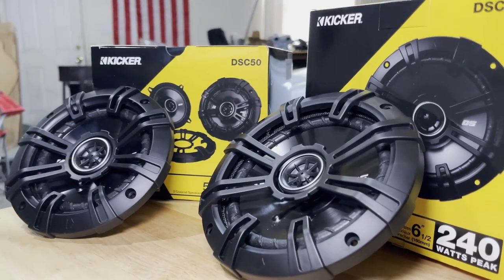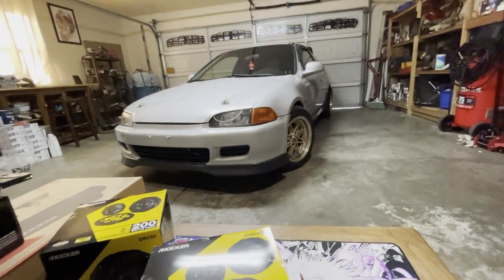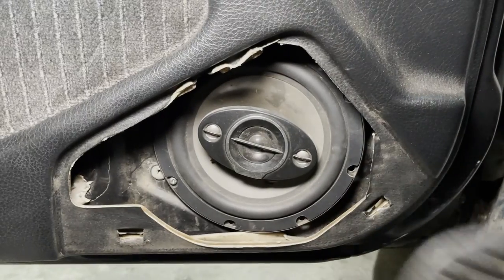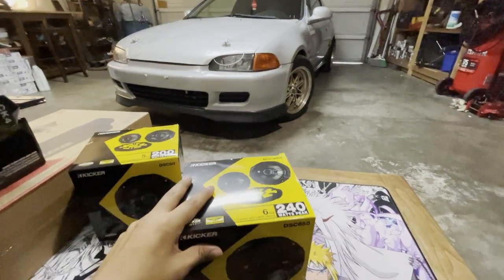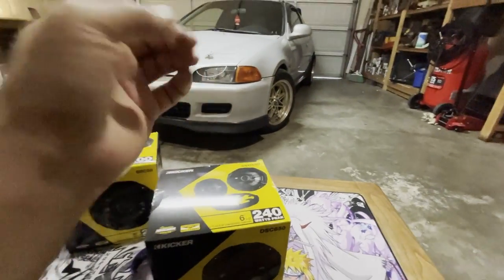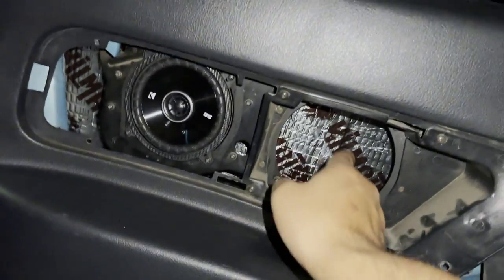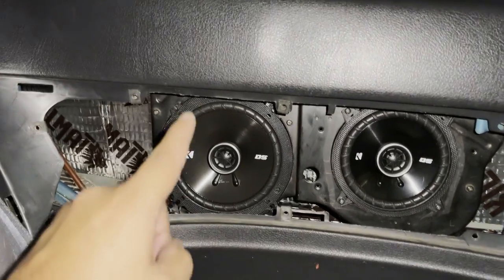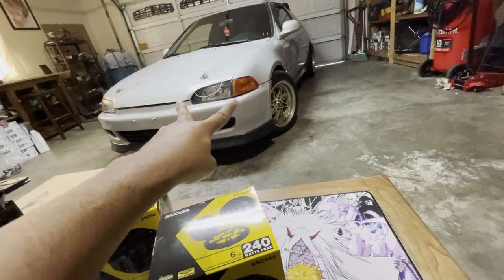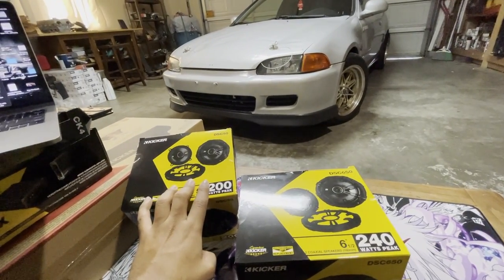I bought Kicker's DS series of coaxial speakers for both the front and the back. This little hatchback typically takes five and a quarter speakers all the way around, but the six and a half speakers also fit in the front with a little bit of modification — which is exactly what I'm doing because that's what I bought. I bought the six and a half for the front and the five and a quarter for the rear. This hatchback has the rare JDM rear speaker housing and can actually accommodate an extra set of five and a quarter speakers in the rear, so I could technically install four five and a quarters in the rear.